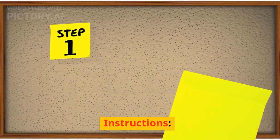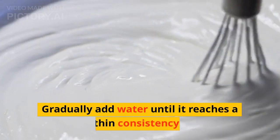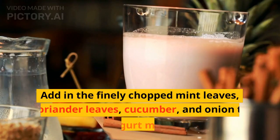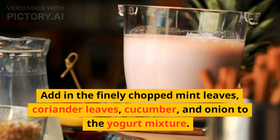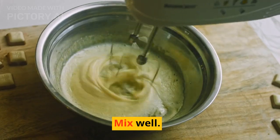Instructions: In a large mixing bowl, add the yogurt and whisk until smooth. Gradually add water until it reaches a thin consistency. Add in the finely chopped mint leaves, coriander leaves, cucumber, and onion to the yogurt mixture. Mix well.